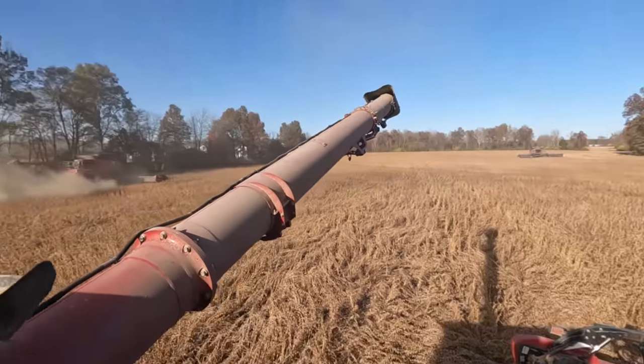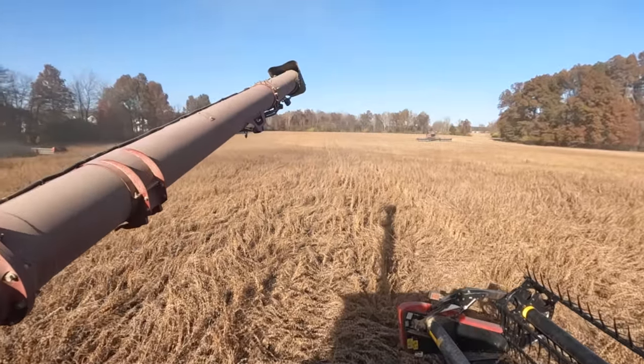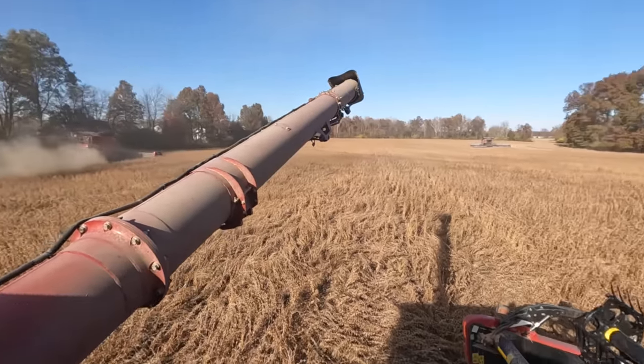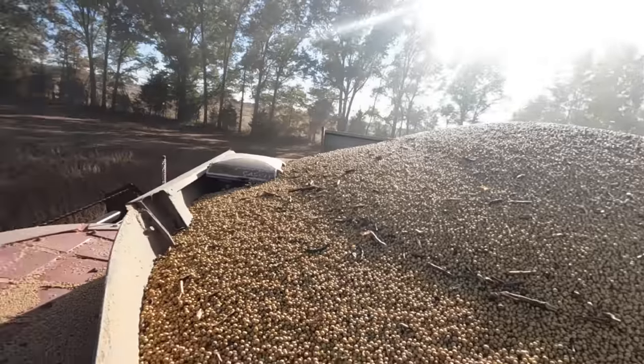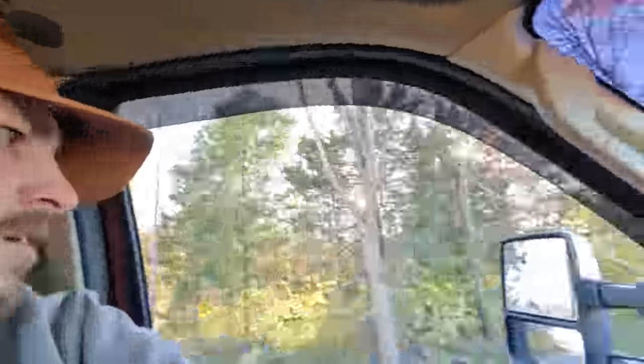We got three combines here in like a 15-acre field — I guess that's what happens when you're getting to the tail end of bean harvest. I'm sitting full, waiting on a grain cart. We're heading to cut the last bit of beans, no need taking all the combines over there, so I'll just pull the head for now and then come back and get a cart because neither of the cart guys know how to get there. They're sitting up the road waiting on a truck. Pretty exciting getting to the end here.